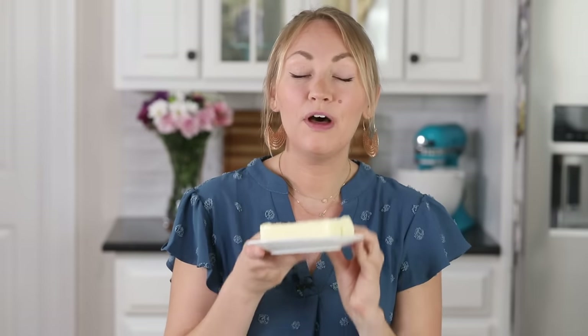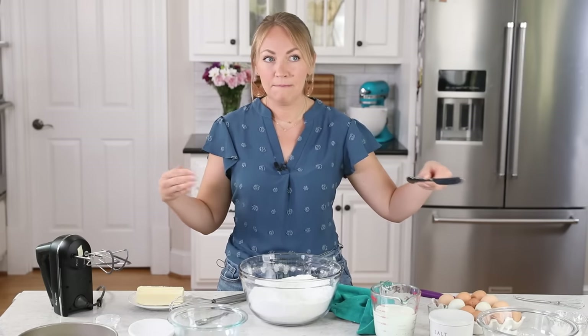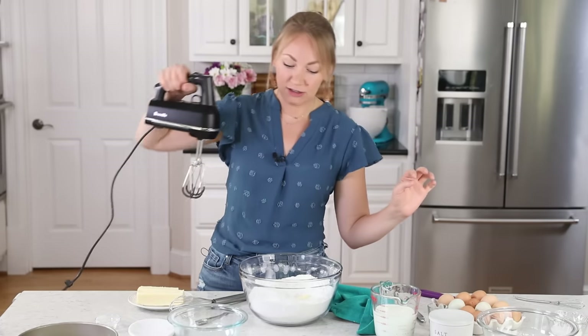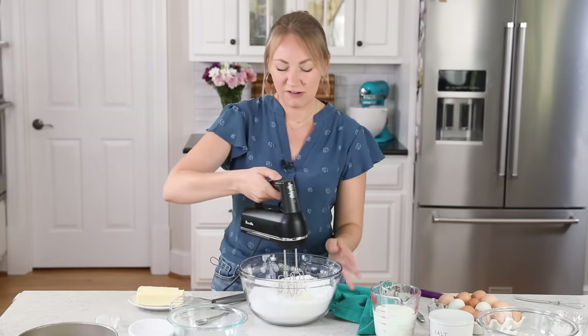Next you are going to need one half cup of softened unsalted butter. I accidentally pulled out two sticks — I'll need the other one for the frosting later, so we're just using one stick for the cake. We're doing the reverse creaming method, which means we'll add the butter in a slightly different way. We start by adding just one tablespoon of butter. Grab your mixer and stir that butter in until it is completely combined into the dry ingredients. It shouldn't take very long.